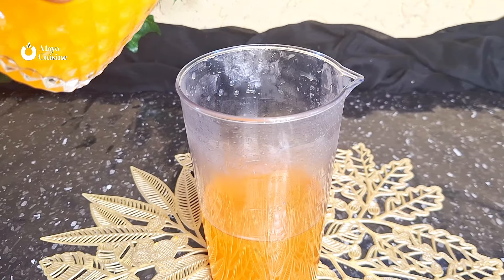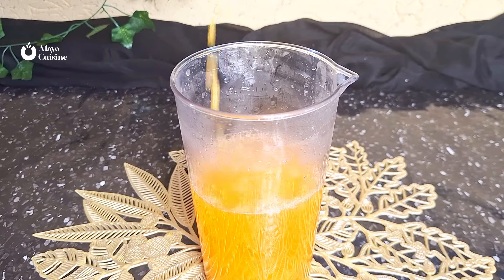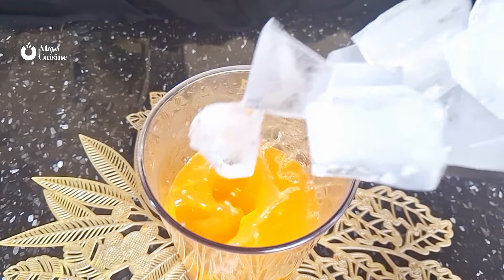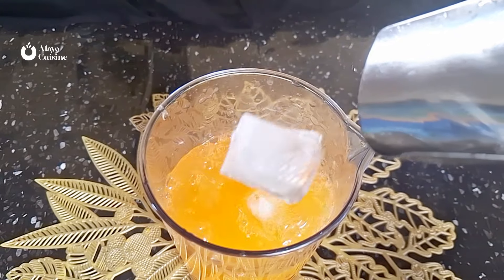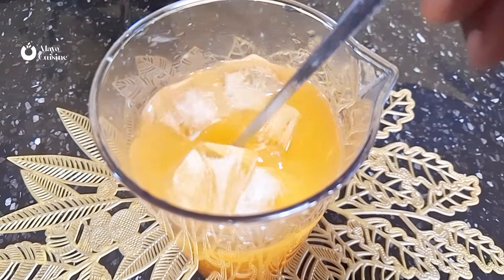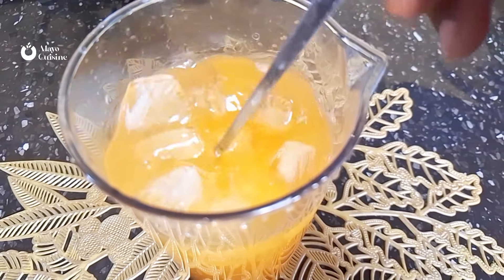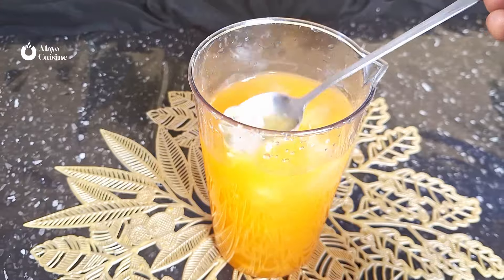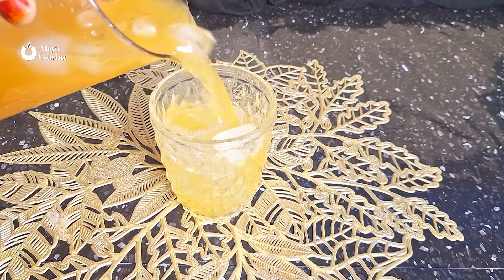Pour in the freshly squeezed orange juice and some ice cubes. You can dilute it with more water if you want more volume, and add more sweetener. Stir it and let it get very chilled. If you have an outdoor picnic in summer, this is super yummy to serve your guests.